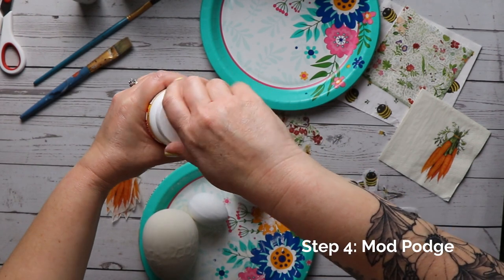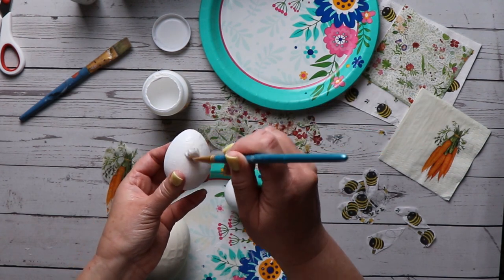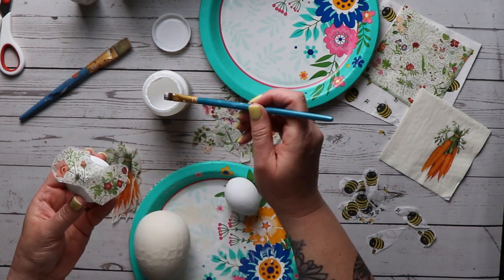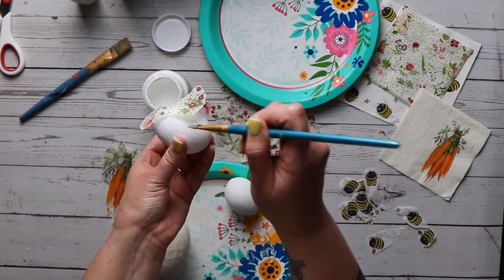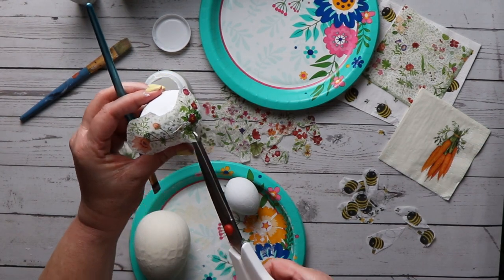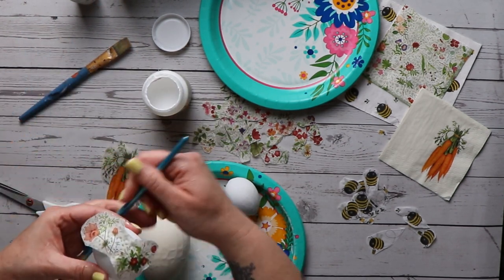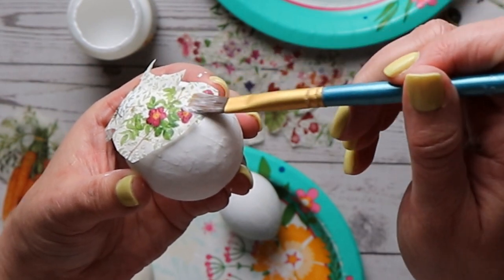Once your paint is dry you can start adding Mod Podge to the eggs. Work in fairly small sections — we don't want to try and do the whole egg at once, as the bigger the piece the harder it is to work with. Here's a helpful tip: you can cut slits around the cutout of the paper. This creates overlapping layers when you glue it down, making a seam rather than a wrinkle, so it's much more disguised in the finished product. This is a technique I used on all of my eggs.